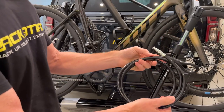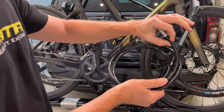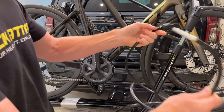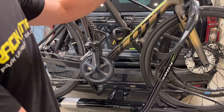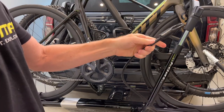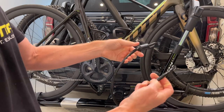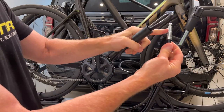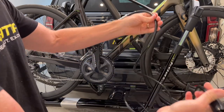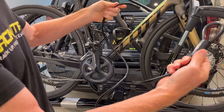Included with the Kuat Sherpa 2.0 is a six-foot long, 3/8-inch thick cable. It's a non-coil cable, which makes it easier to thread through frames and other intricate components of bicycles. It also has a lockdown point and a hoop to create a lasso around the bikes, extending the full-length usefulness of the cable.